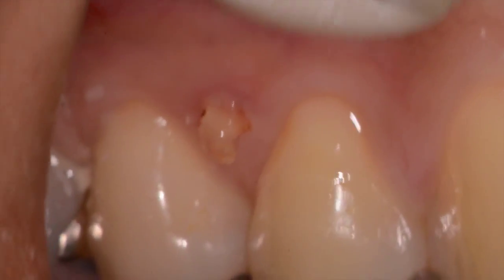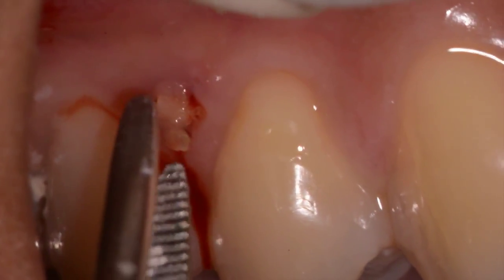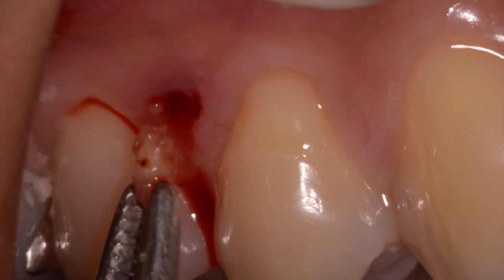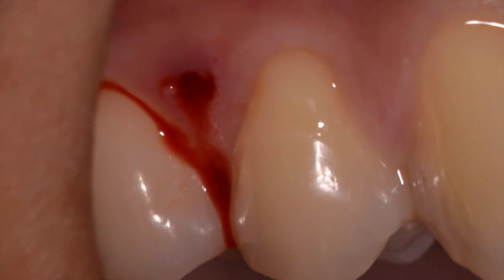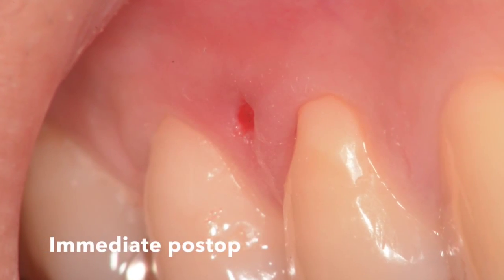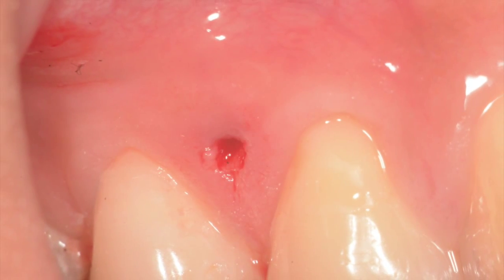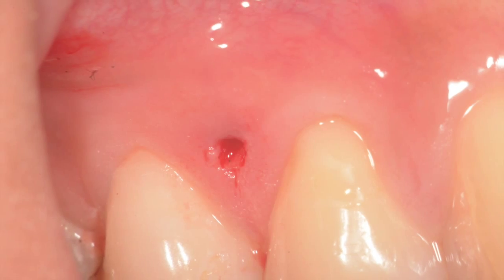We grab the root tip with a pair of cotton pliers just to remove it. This is immediately postoperatively — you can see there's a slight amount of bleeding in the attached tissue, just a small little hole, the same day as the surgical removal of the root tip.